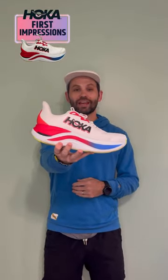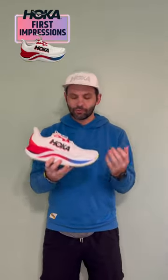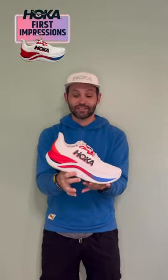We're back at it with another first impressions video, and today I'm talking about the Hoka Skyward X. I have about 18 miles into this shoe with one long run of about 14 miles, and this shoe is a huge surprise to me.